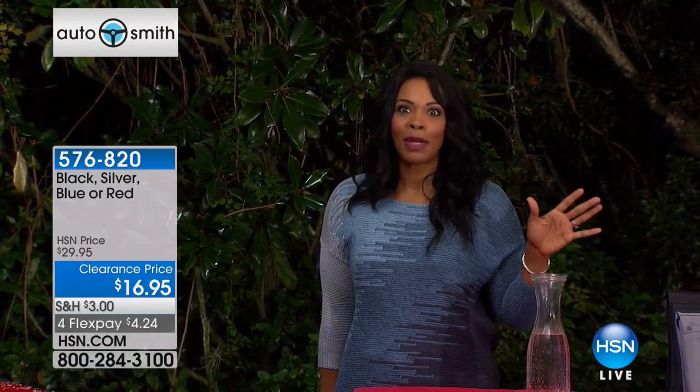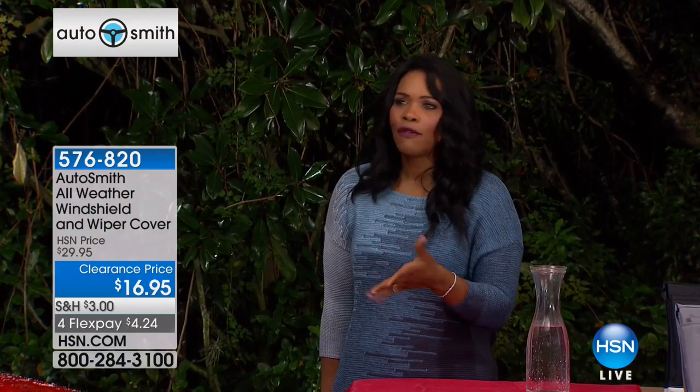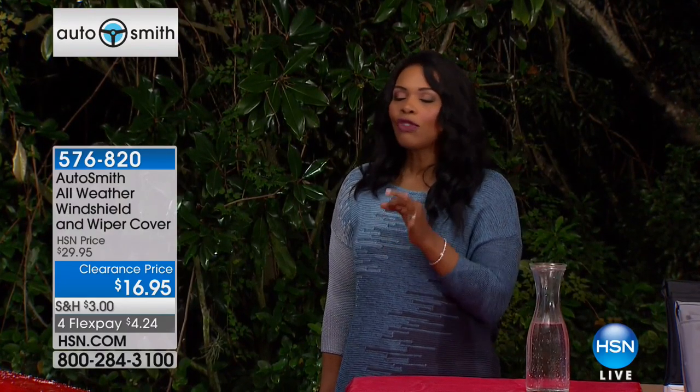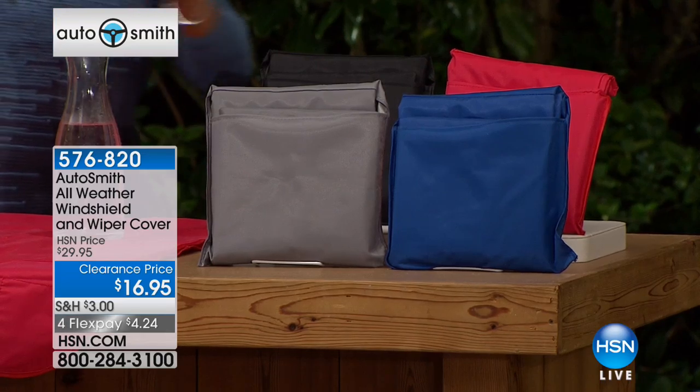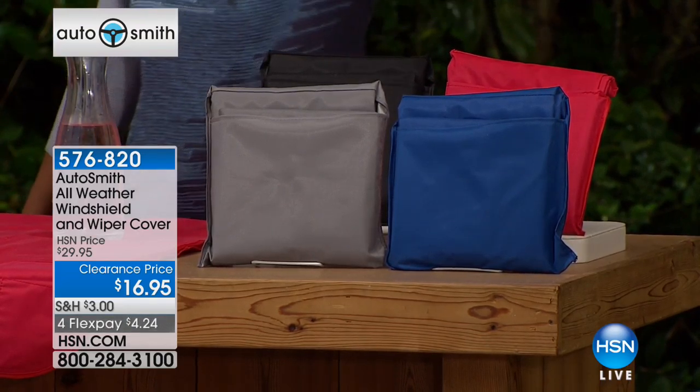Not all of the best things in life have to be complicated. This is very easy, and I know what you're thinking — if it's windy, wouldn't it blow away? Not the way this is designed. We're going to take you through and show you how to put this on. I just want to make sure you get yours while you've got it at nearly 50% off.